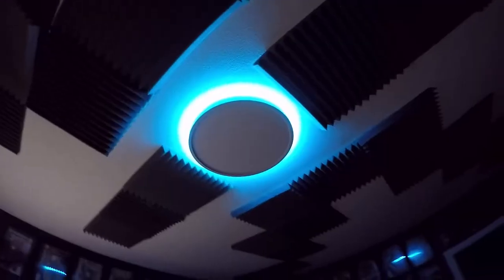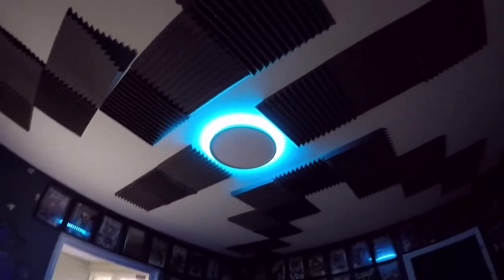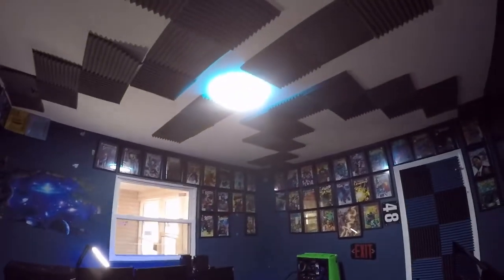Camera magic — before and after, check it out. It's beautiful, I love that blue LED light, that's gonna look amazing. And then on top of that, if you turn it on now, look how bright it is — oh, it's beautiful.